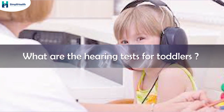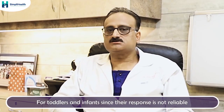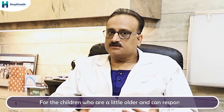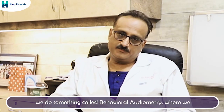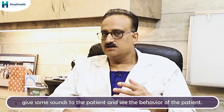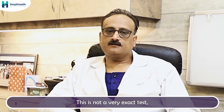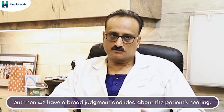And what about hearing tests for toddlers? For toddlers and infants, since their response is not reliable, we have to do certain tests where their involvement is least. For children who are a little bigger and can respond, we do something called behavioral audiometry, where we give some sounds to the patient and observe their behavior. From the behavior, we can determine what sounds the child is able to hear. This is not a very exact test, but it gives us a broad idea about the patient's hearing.